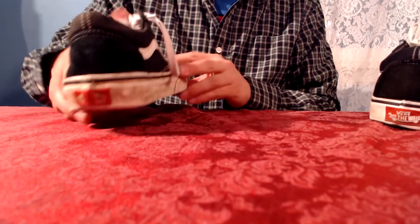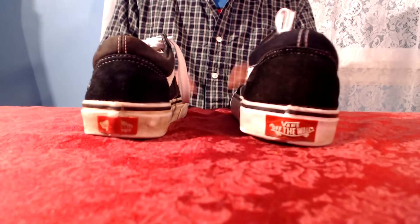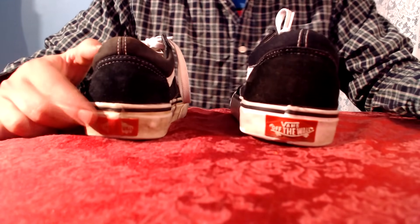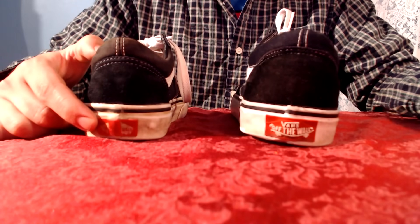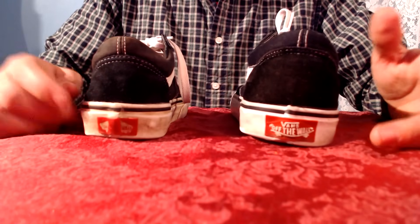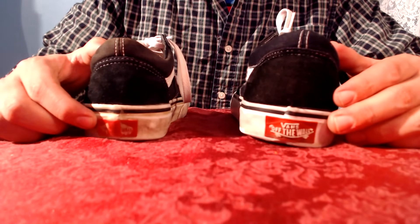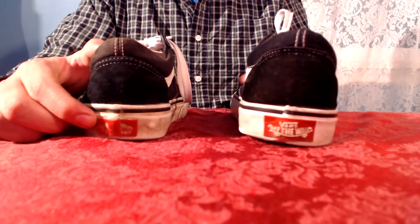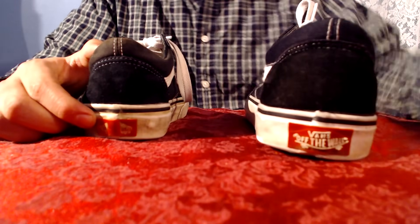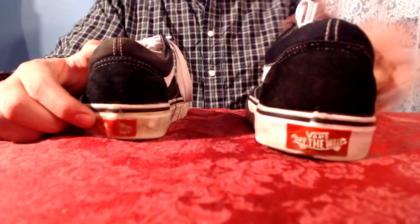Another indicator that your shoes could be fake is the back near the heel. Vans have a little red logo — sometimes black and white or red depending on which ones you have. The label should be small, like this. Fake ones are much bigger, and sometimes if you look carefully you can even see that the logo isn't even applied on them that well.